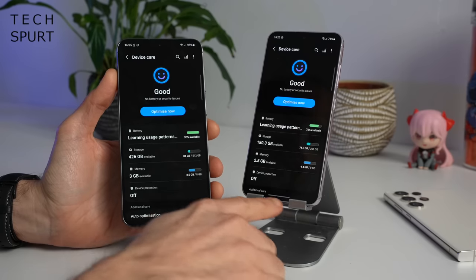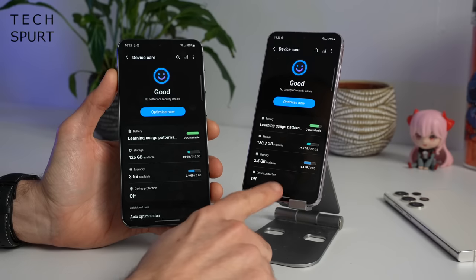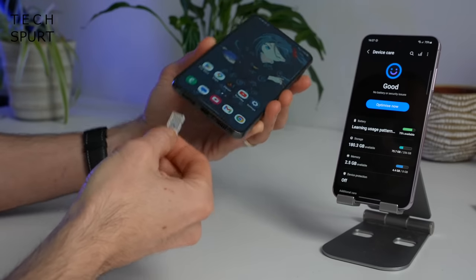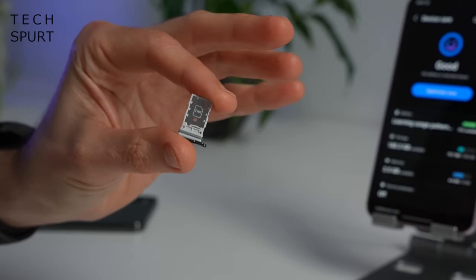Both the regular Galaxy S23 and the S23 Plus offer a choice of 256 or 512 gigs of storage, plus there is a smaller 128GB option for the Samsung S23. However, if you yank open the SIM tray on either of these blowers, there's no room in there for a microSD memory card — only two SIM cards. Both Galaxy S23 phones also support eSIM if you'd rather go that route.